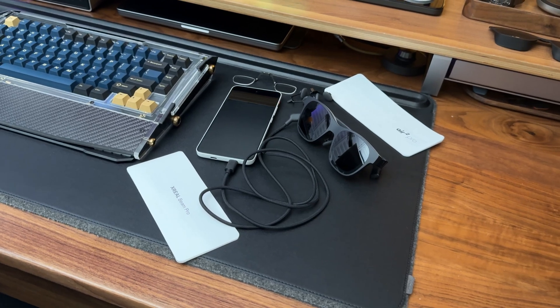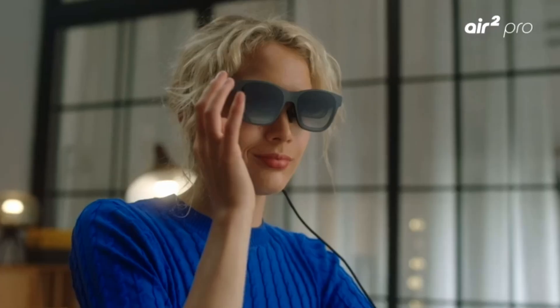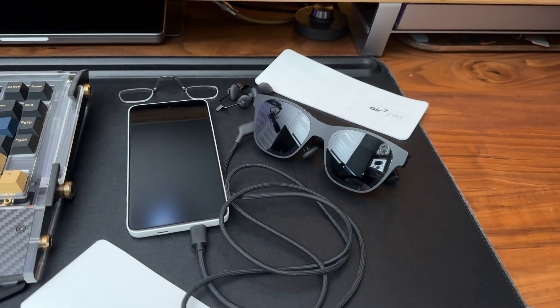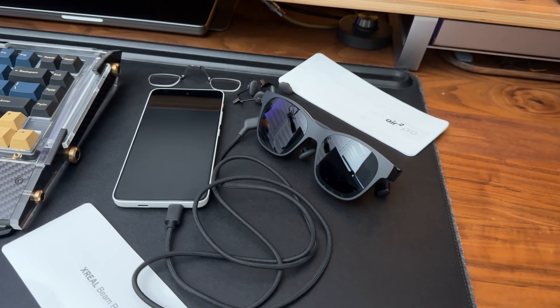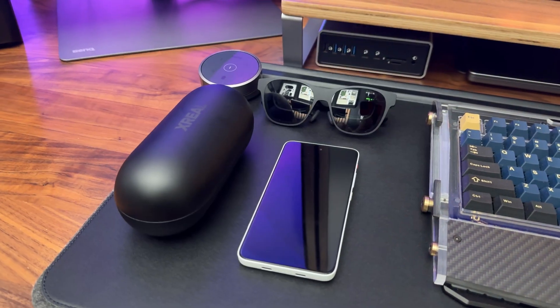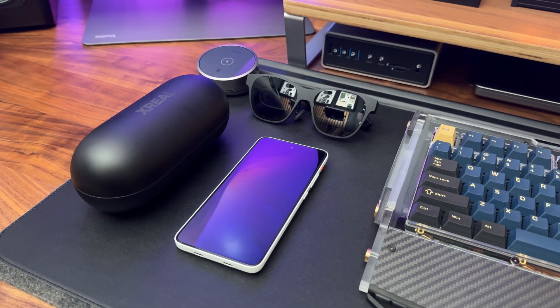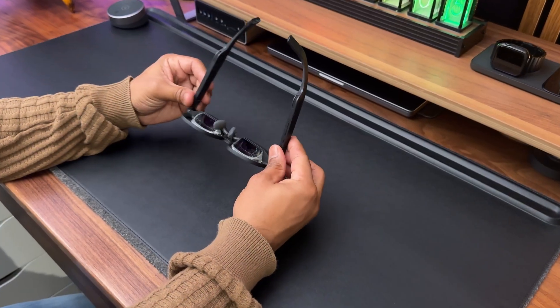If you don't know already, AR or Augmented Reality is a technology that superimposes computer-generated images on a user's real world view. It's not the same as VR. VR creates a fully virtual world with total immersion of the human senses, whereas AR is a combination of the real world and computer-generated 3D content.